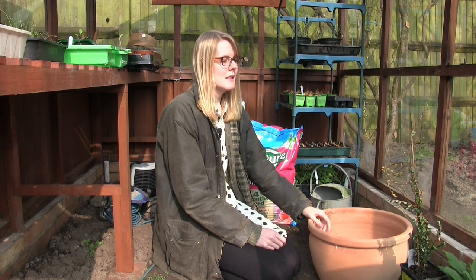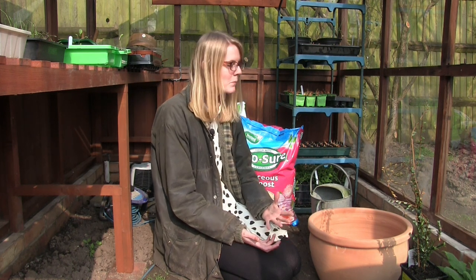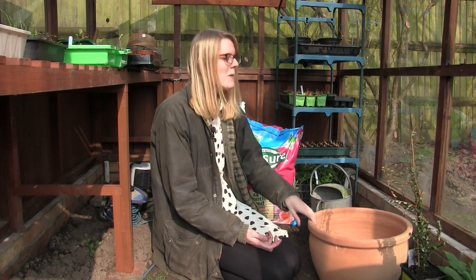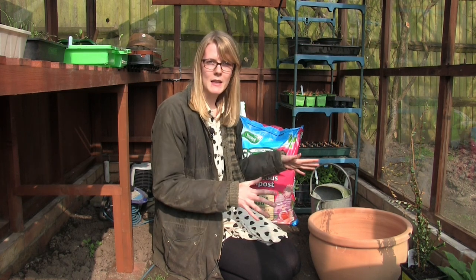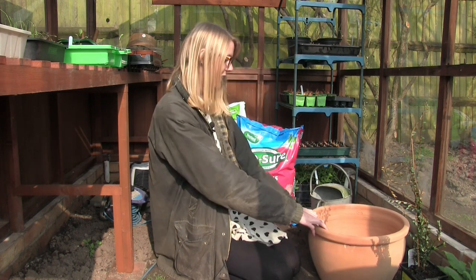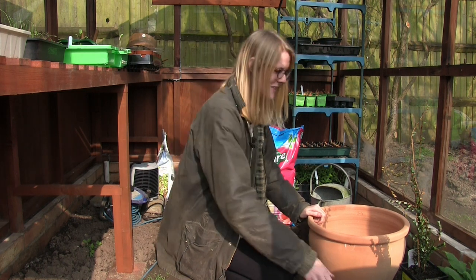You can plant your cranberry bushes outside, but obviously you need to be wary of what type of soil you have. If you're going to be planting them outside, the best thing to do is put them into a raised bed where you can add the ericaceous soil, or put them into a pot like I'm doing. They are a ground-covering plant but they trail really nicely as well, so hopefully it will trail over the edge of the pot. I'll just put the compost in and then plant up the cranberry bush.